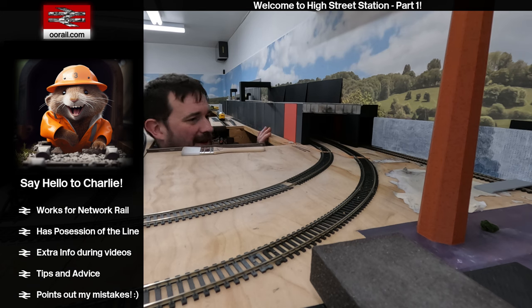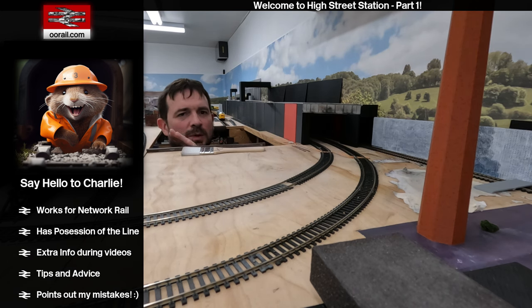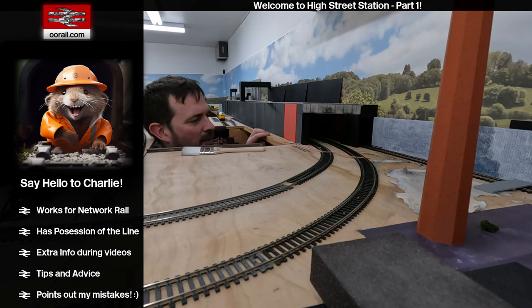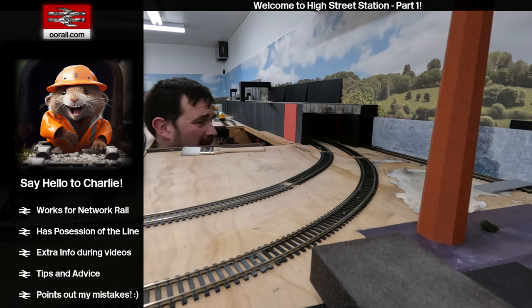What's interesting about this part of the layout is most of it is built with two-foot-wide by four-foot-long birch plywood, but this section is actually using slightly narrower pine wood planks — just under a foot wide. Then there's a section behind me which is just a smaller plywood piece that sits in between.